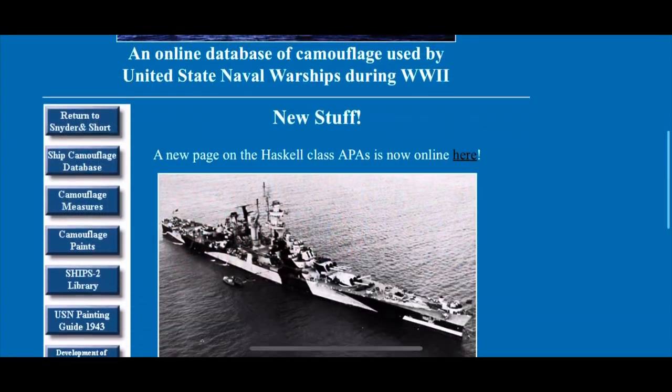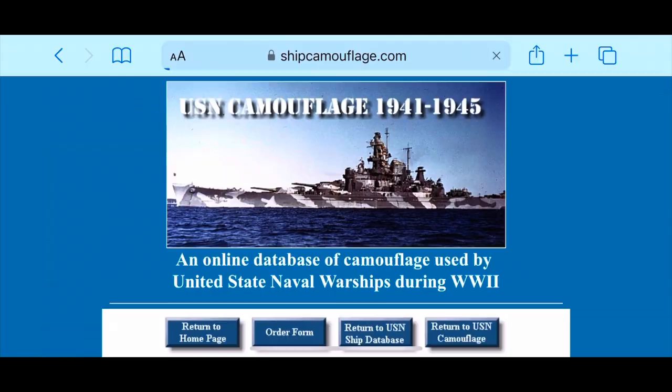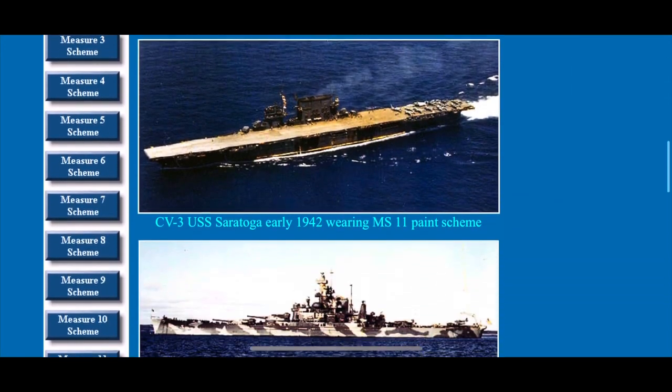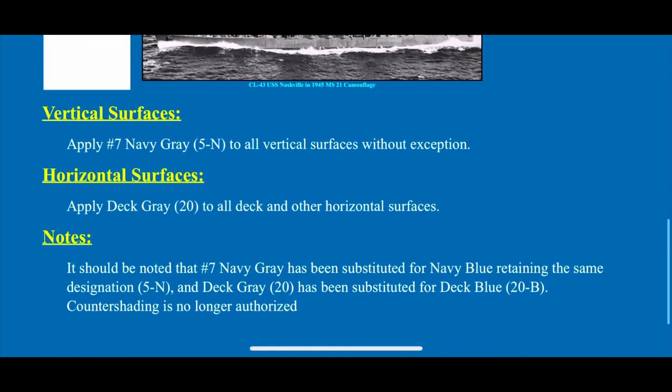Now on to the fun part — painting the camouflage measures for these ships. For this I recommend going to a site called shipcamouflage.com. This is a great resource with a lot of pictures and descriptions and it's really what I use as the basis of this video.